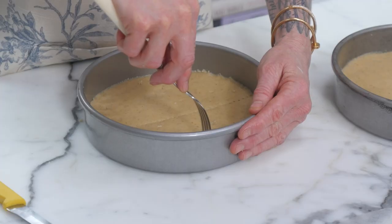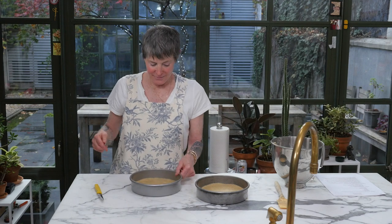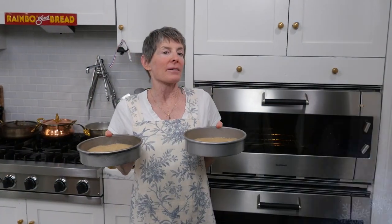Then we're going to go like this. Country style — there we go. How cute is that? Let's take it to the stage. You're going to have shortbread. Let's put it in the oven.